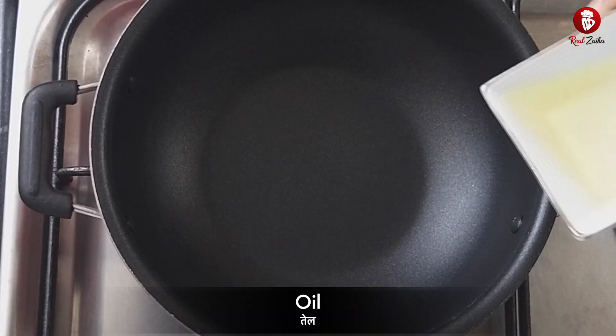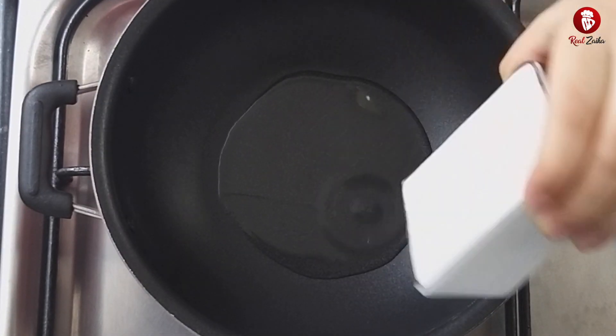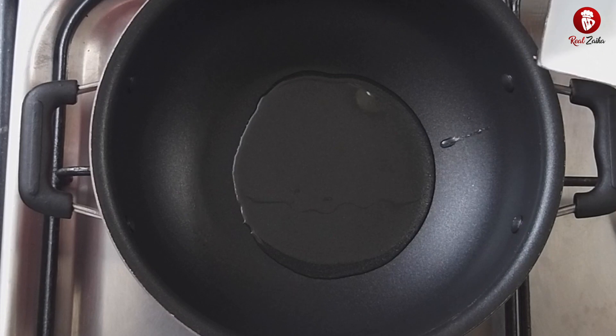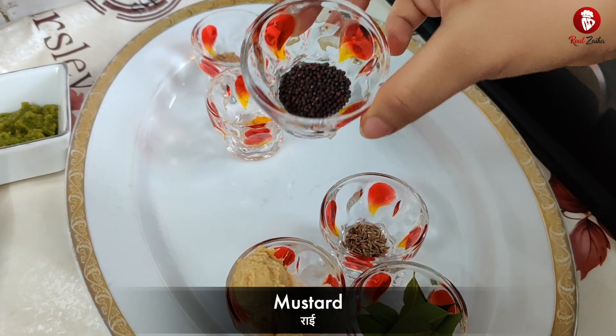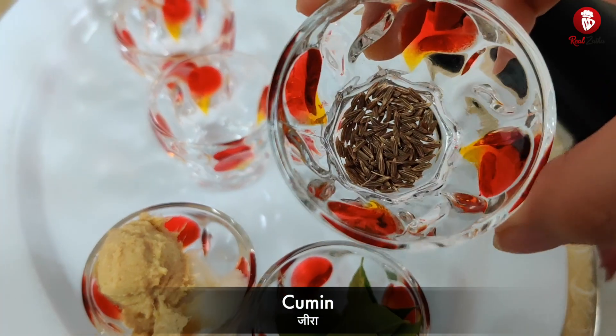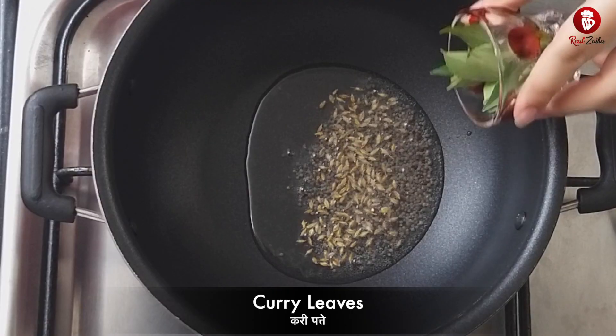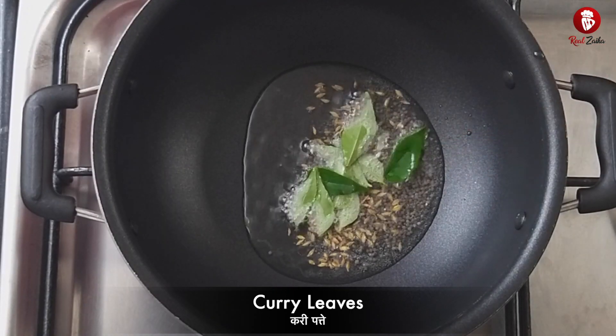Now we are starting the vada filling. First we will put 1 tablespoon of oil in a pan, then add 1 teaspoon of mustard seeds. We will also add 1 teaspoon of garlic paste.